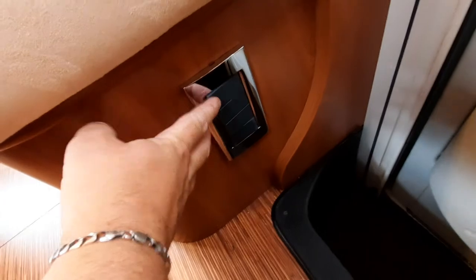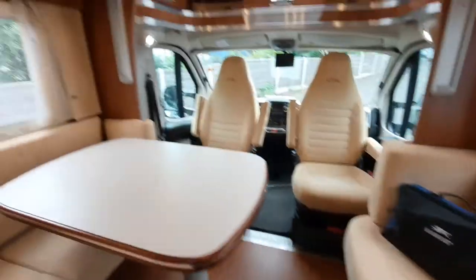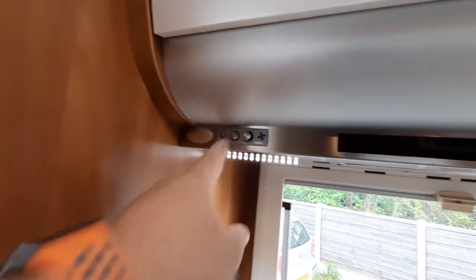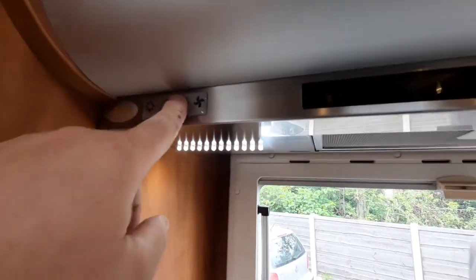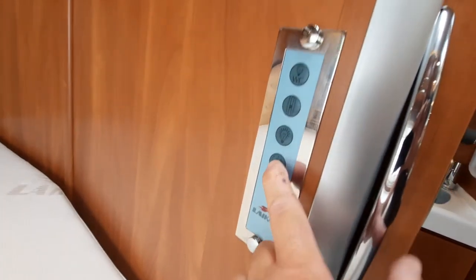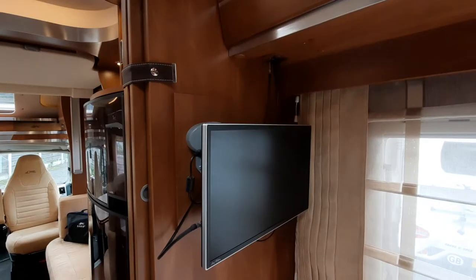The lights are located in two main areas: one down near the door with a switch for the step as well. There are several light points throughout — one for the kitchen, an extractor fan switch, and a lighting strip next to the bedroom area. The individual lights also have their own switches.